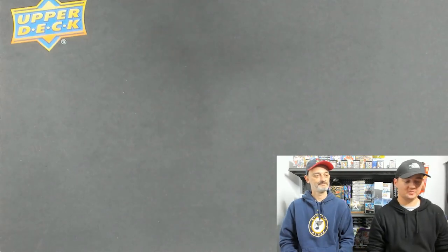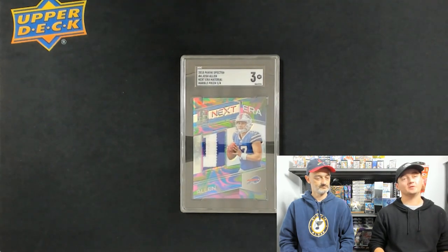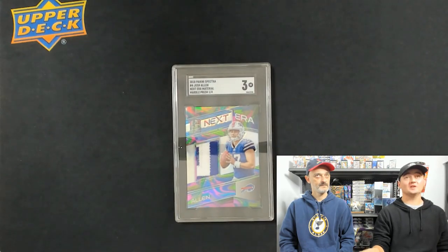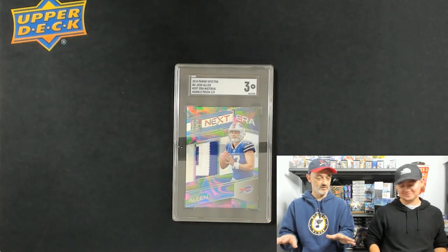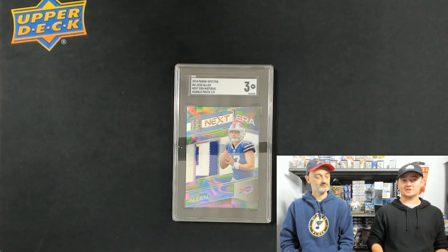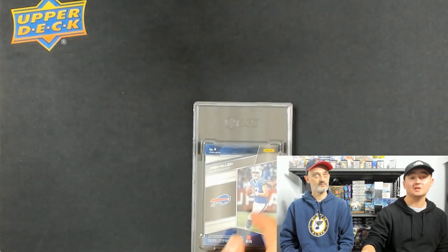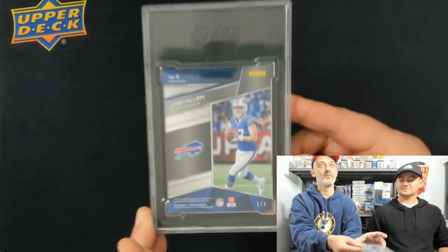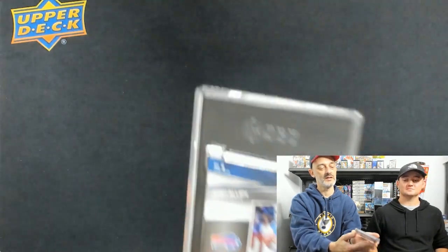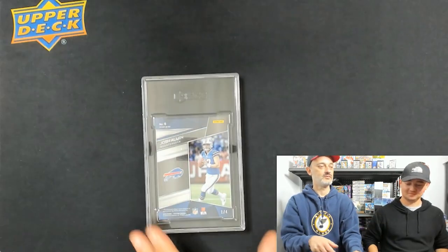Sometimes sending to any company can be unfortunate. I sent this card into SGC and did not have good communication with them at all. I sent in a 2018 Josh Allen that I wanted graded just authentic because I knew it had some damage. But to my surprise, I got it back graded a 3, thinking I wasn't going to get a number grade on it. I just wanted it authenticated so people didn't question whether someone was trying to lowball me. You can actually see the damage — when Panini put the jersey in there, there's a crease right through here — a huge crease in the card.